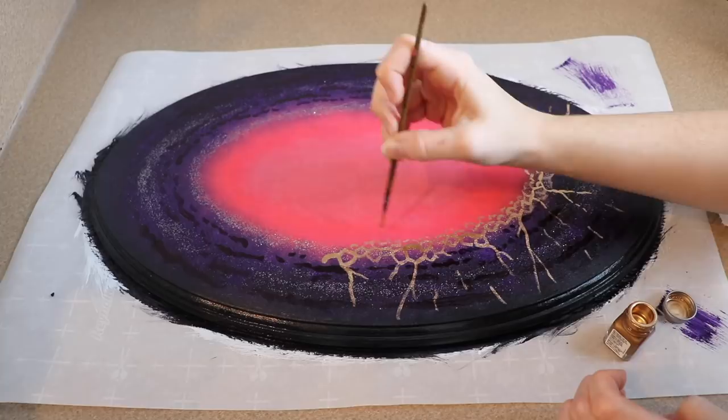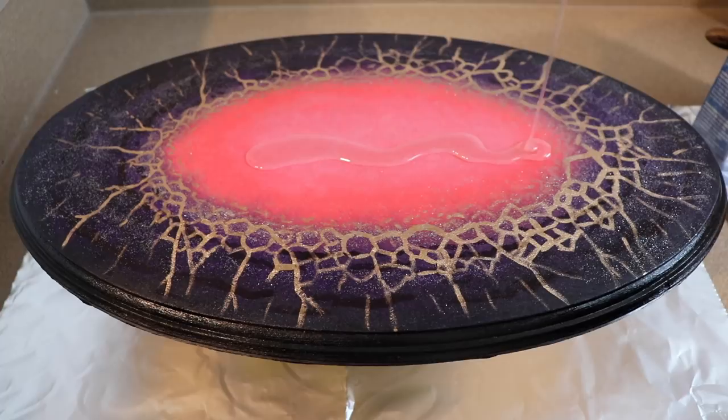After all of my paint for this has dried I'm going to go over it with resin. I mixed up a really big batch, poured it on top, and then spread it out with my paint brush. I'm going to let this dry overnight and then we can start on other things.